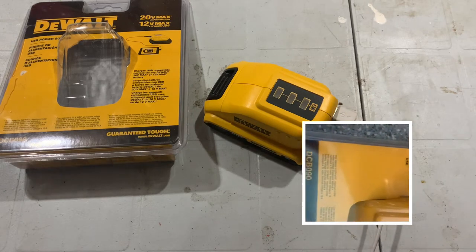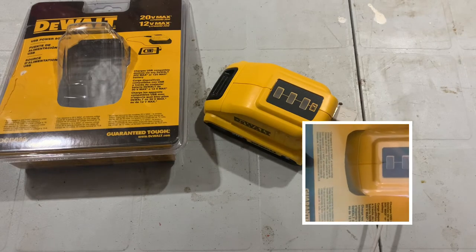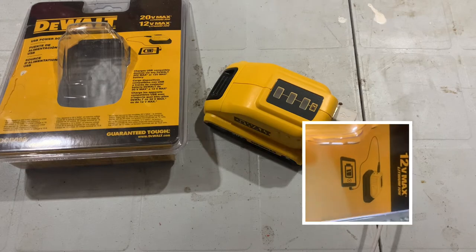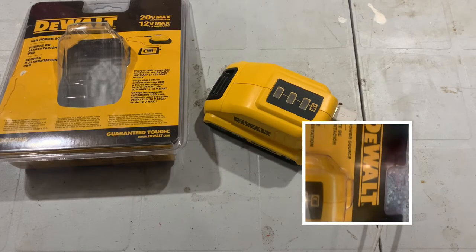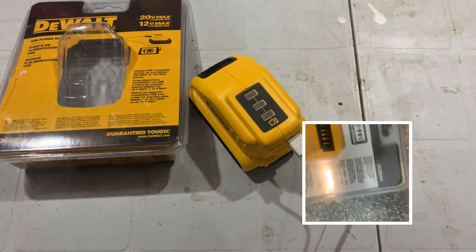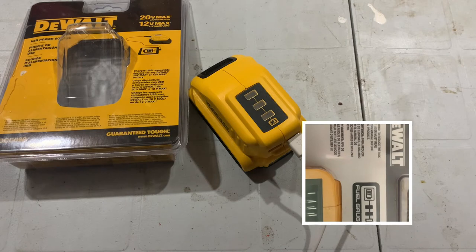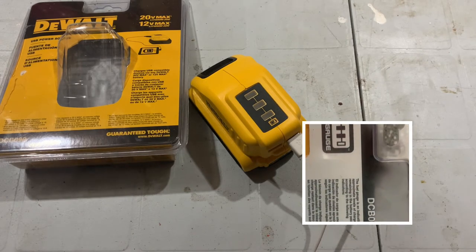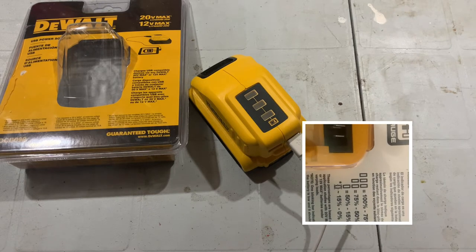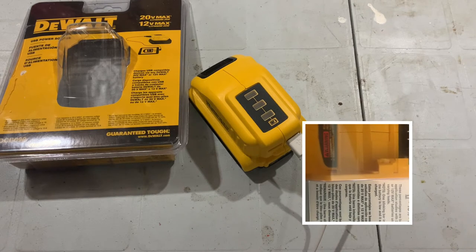Why did I decide to do this review? Recently, we had a planned power outage where the power company gave us an entire week's notice to prepare. I told my girls to make sure they charge their phones before bed — it was only supposed to be out for three or four hours. We get up in the morning and what do we have? One girl's phone is stone dead and the other is below 30%. I thought, what a perfect time to do a comparison — test it out and see.